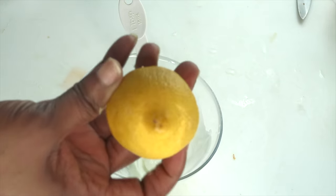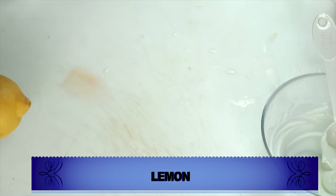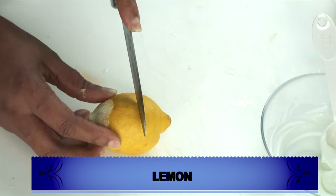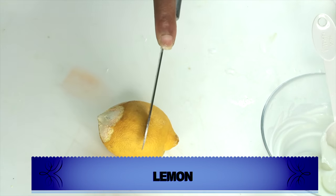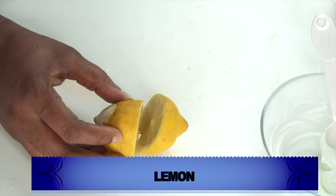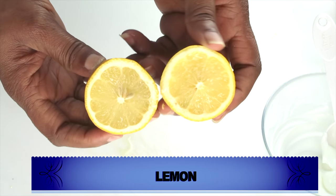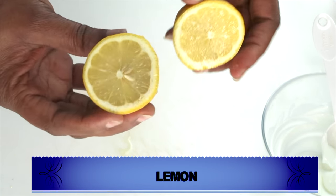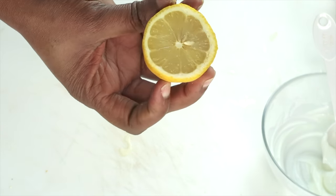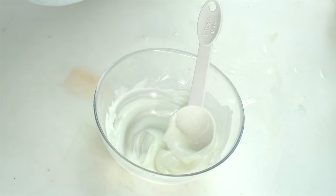Our next ingredient is lemon. My lemon looks a little rough today because I took the zest off one end, but it's still a very good lemon. I'm going to cut my lemon in two halves and extract the lemon juice. Lemon is loaded with vitamin C, which will help to lighten and brighten the skin and clear the skin of grease and dirt. If you have oily skin, lemon is amazing.